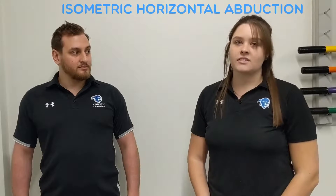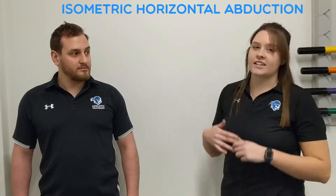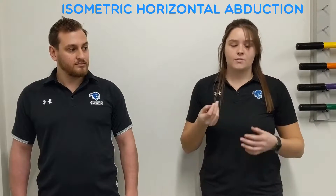The first exercise we're going to be showing you is an isometric exercise, and it's going to be horizontal abduction. For an isometric exercise, you're not lengthening or shortening the muscle.